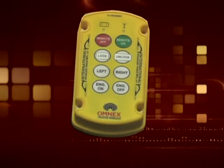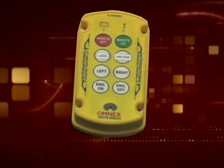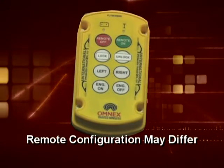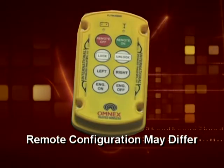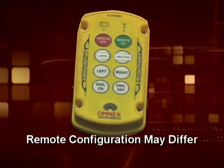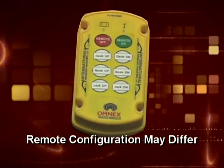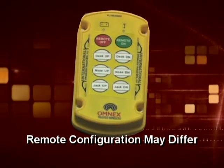The pilot car remote: the top two buttons are steering pin lock and unlock; the second row is right turn and left turn; the bottom row is engine start and engine stop. The driver remote: the top row is deck up and deck down.